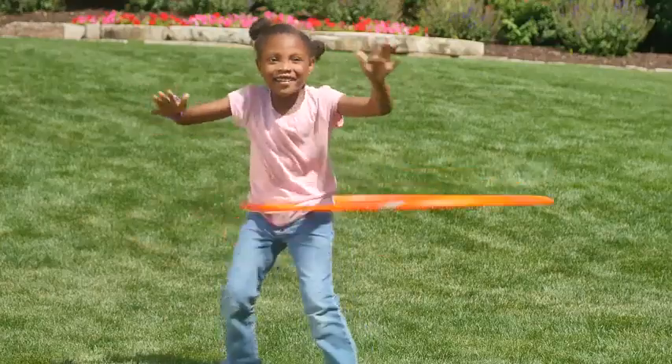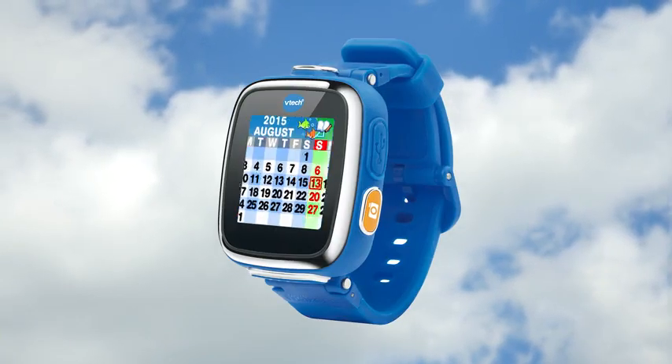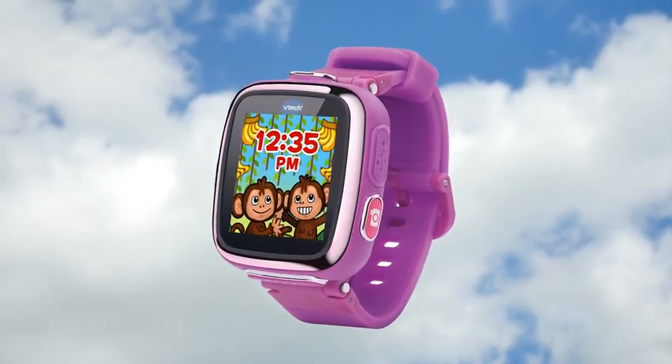With the SmartWatch DX, kids can have their own cool tech just like their parents with new features like the calculator and calendar. They'll even learn to tell time and can customize their watch with 3D clock faces.